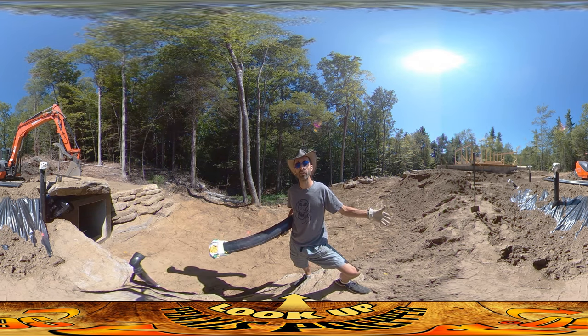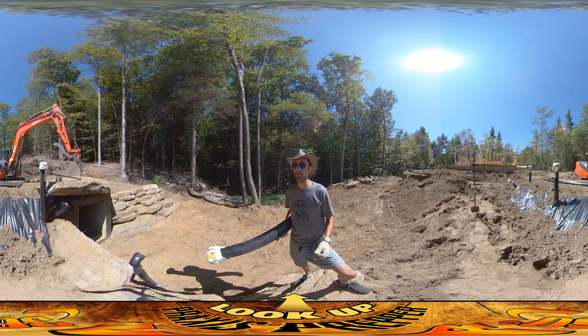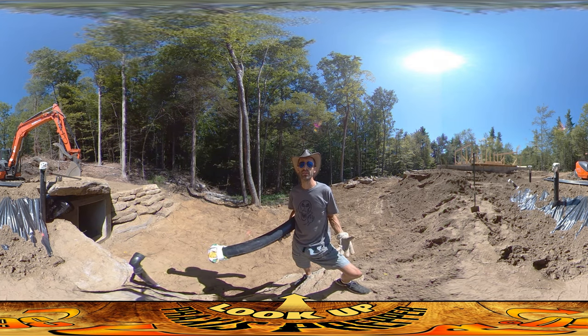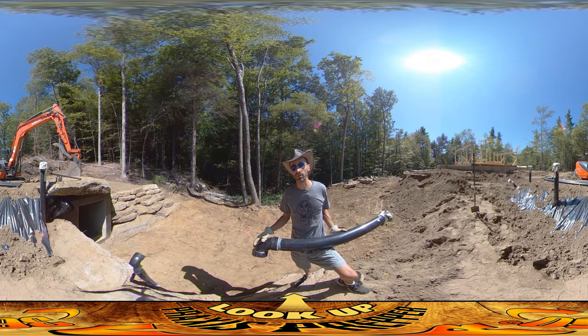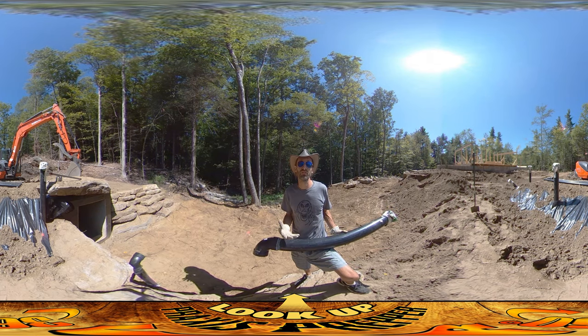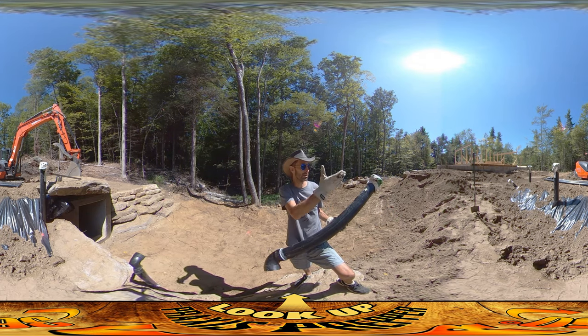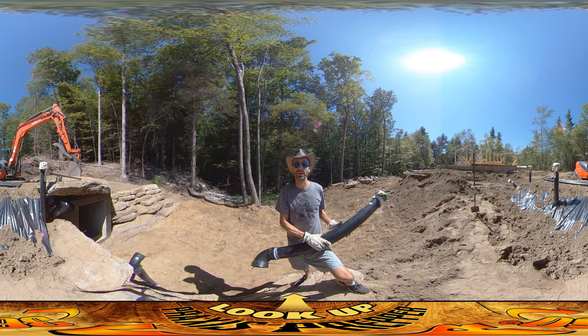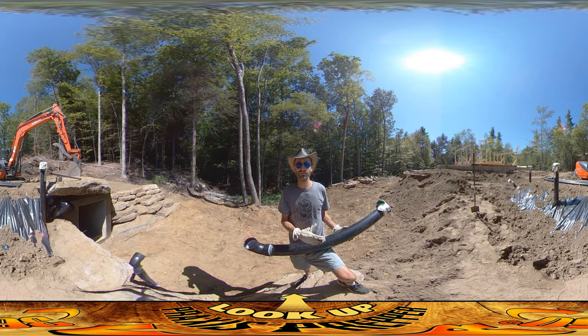I'm making it as a separate piece in case it doesn't work or I want to change things later — I'll be able to swap them on and off. This is experimental; I've never made a root cellar or a light tube before. Whenever you're trying something new, there's nothing wrong with that, but it's always great if you can give yourself an out — options to modify things later and make changes easier down the road.